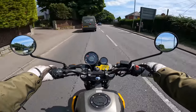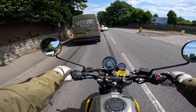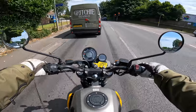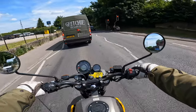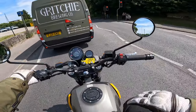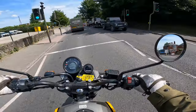Looking at the handlebars, it is all pretty simple. On the left hand side we've got our passing light, low beam, high beam, indicators left to right, and a horn. Right hand side: kill switch, start switch, and hazards. They've managed to keep the cost low by not adding all the fancy gizmos and rider modes — a bike like this, you don't need that stuff.